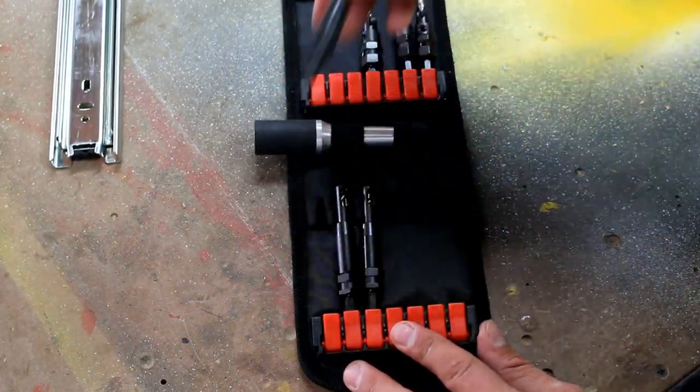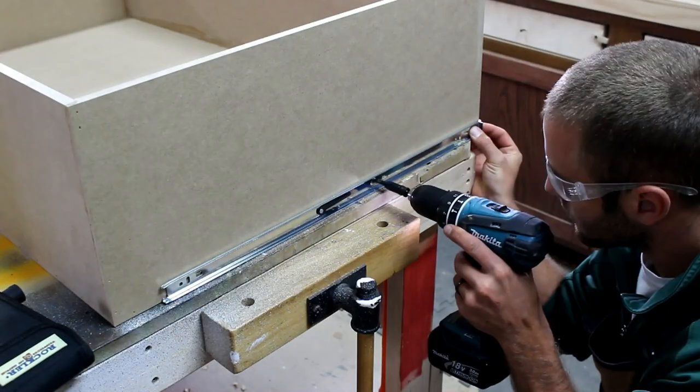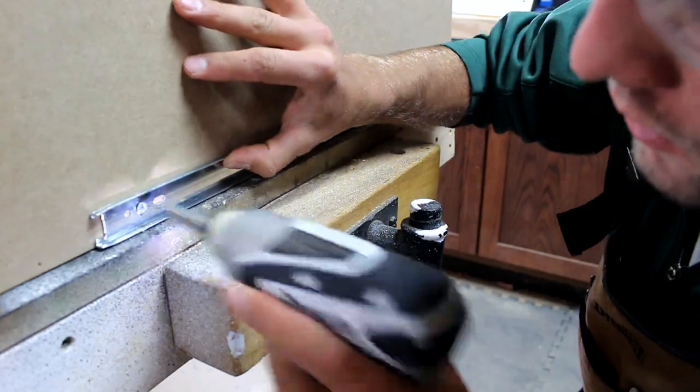To install the drawer slides and hinges, I install the case drawer slide in the same manner.